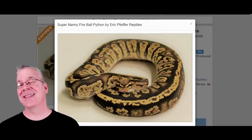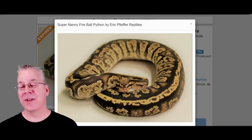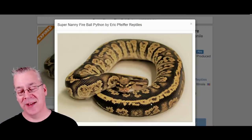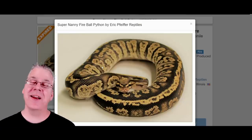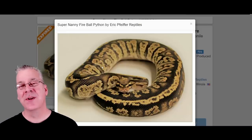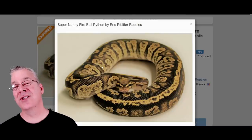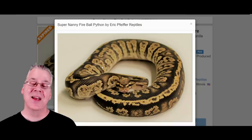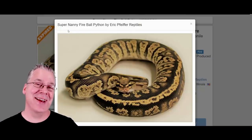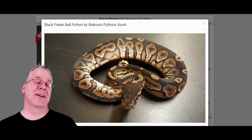I want to show you the super nanny - take a look at this. You can see a lot of pixelation on the sides that really breaks up the pattern, almost into tiger stripes. The line right down the top has little bubbles all the way down. When I see a new morph, the first thing I want to see is what the super looks like, because even if the base morph isn't that impressive, you can use the super almost like a recessive morph and work other genes on top of it. This super nanny actually has fire in the mix and looks like it has a lot of potential.